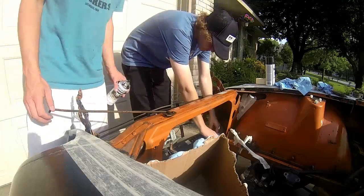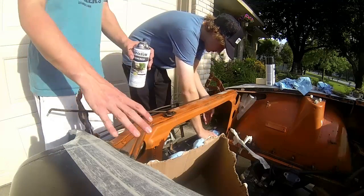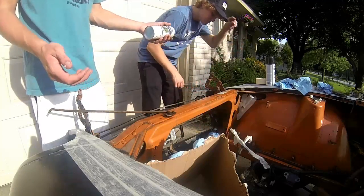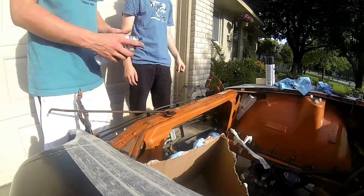So I'm undecided whether or not I want to paint the whole engine bay. We're just going to do the radiator support for now because it's still kind of separate from the whole engine bay and it's already half black from the inside. We're just going to try it right on the top right now.